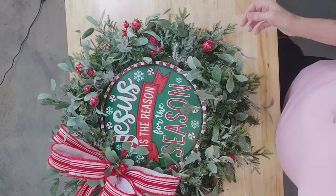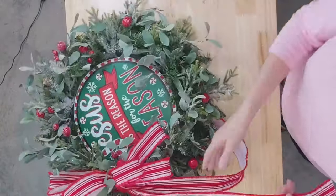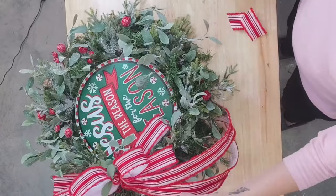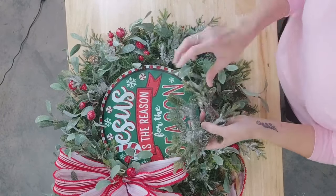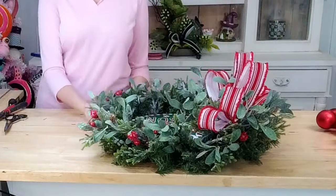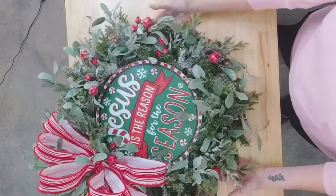I think we'll add a few ornaments. I'm just cutting them at an angle. We still have a couple pieces of this extra greenery, but we can use it as filler at the end — I like to save a couple pieces so when we hang it up, if we see any little holes, we can just fill them in. So here's what we have so far — isn't that beautiful? Let's add our ornaments and then we're going to be done with this design.